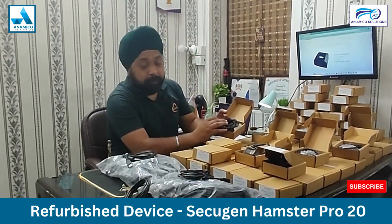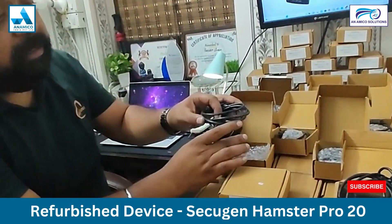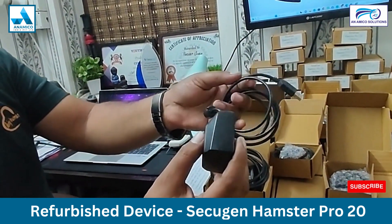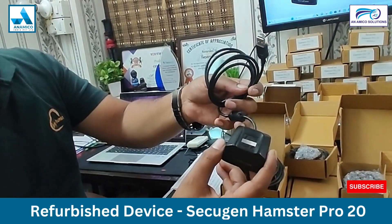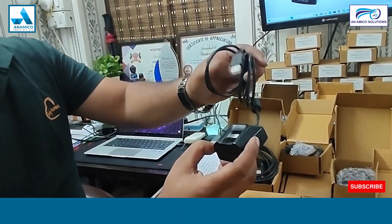We show you the build quality of this device. This is a refurbished device and you can see that it looks like new. We have changed this device's cable — earlier the original cable was micro USB cable, and we have changed it to a USB cable.